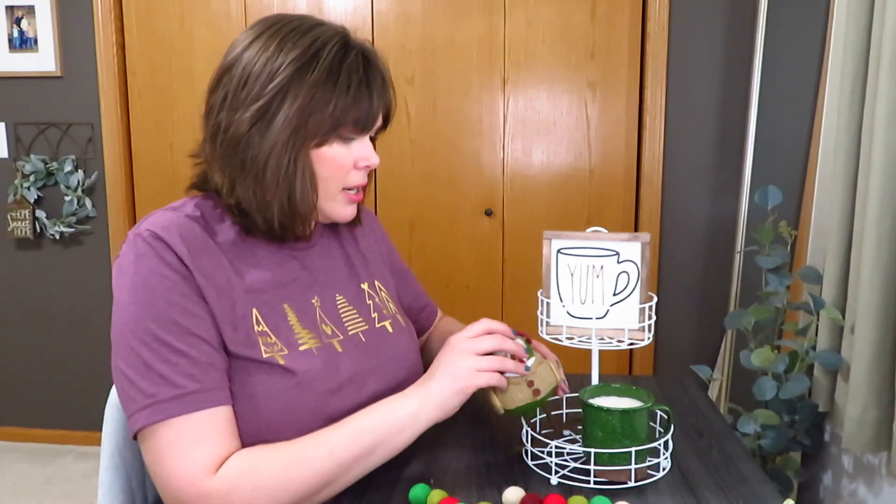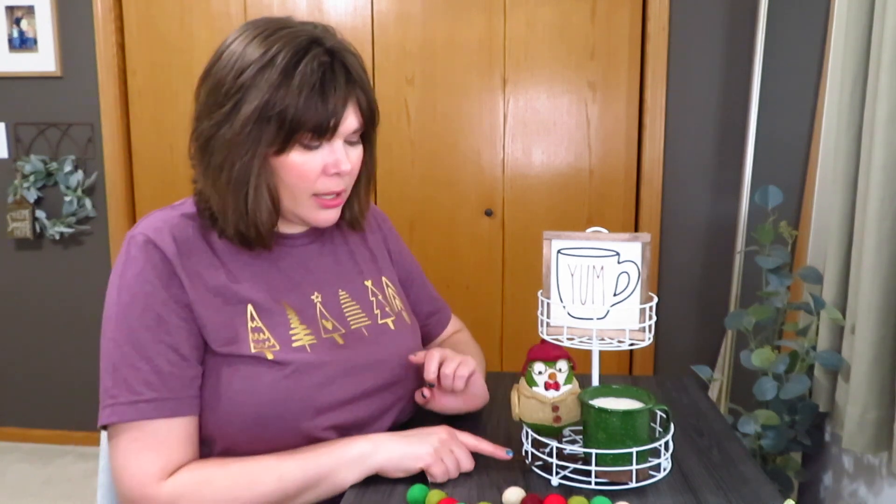I grabbed this little Target bird that has kind of a burgundy hat. Since I had grabbed him, I wanted some more green things, so I have this kind of camping mug — but it is a candle, it still smells. I've never burnt it; I got these on clearance a long time ago. I also grabbed this little snowman cookie cutter with the green outline — Target does have these again this year, I usually use mine for decor. So let's start with where I placed the mug. It fit really nicely just down here, and I put a wood slice under it to elevate it a little bit. Then I put the birdie next to him, and I like using my birds on these wire trays because I can stick their feet out and they fit a little better.